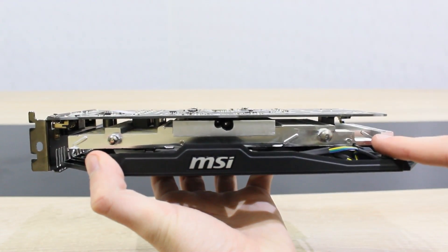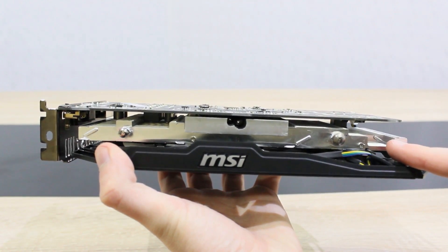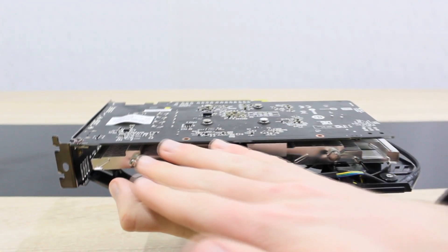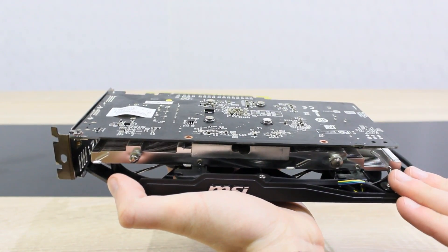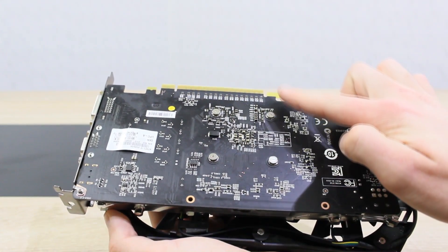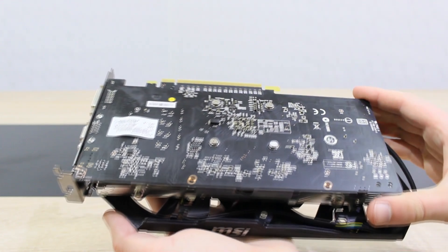A pretty big aluminum heatsink is used with two heat pipes that are on the other side. As you've probably already noticed, this card doesn't require any additional power connections — it's all powered from the PCI Express slot. However, this could be a disadvantage when it comes to overclocking.